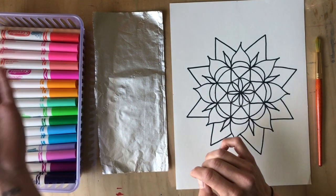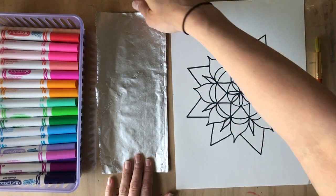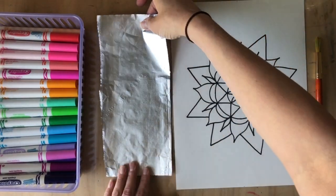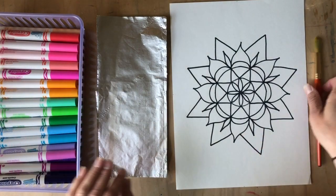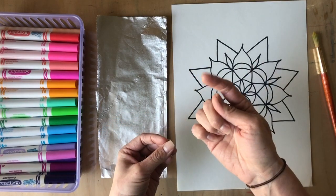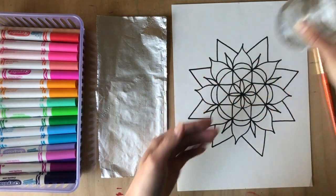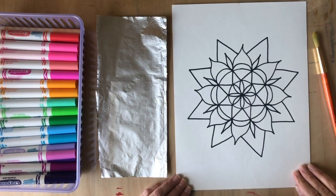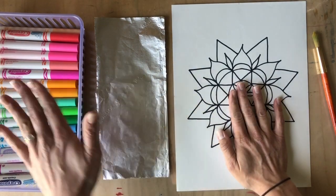To turn your markers into paint, you'll need your washable markers in as many colors as you have, a small piece of tin foil or wax paper — something that won't absorb the ink from your markers. You'll also need a brush, or even a q-tip or your fingers if you want, and a little bit of water in a cup nearby. Okay, I have my image ready, my tin foil, and my markers — let's get started.